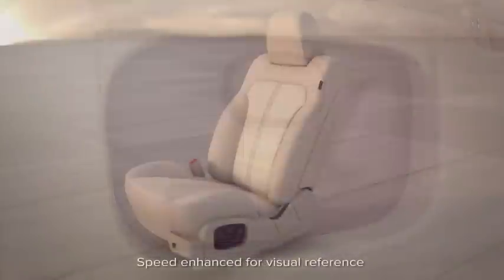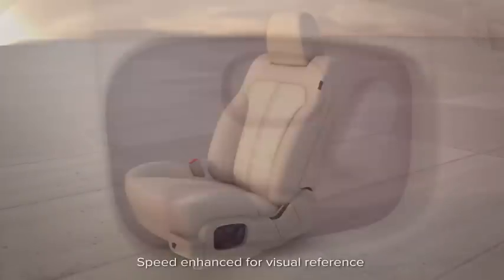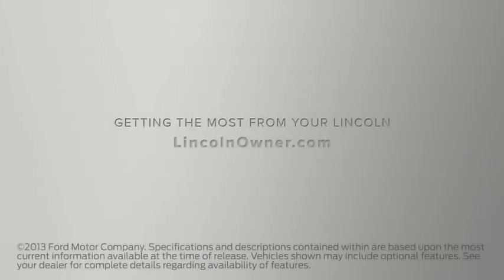You may notice that it takes a few seconds for the lumbar support to deflate, but just continue to hold down the appropriate side of the switch until it is comfortable for you. We hope we've answered your questions — for more information, please visit LincolnOwner.com.